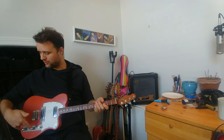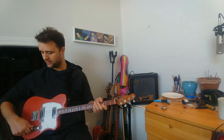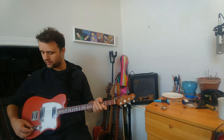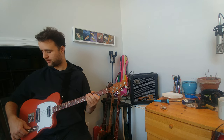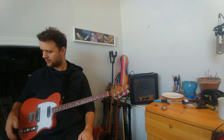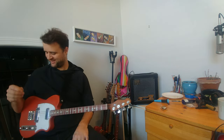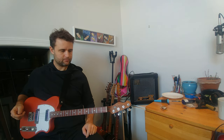We have two Bourns potentiometers — super chunky feeling with a nice resistance to them. I got these knurled chrome dome knobs with a little Allen key adjustment, so they come off easily if you want to swap them out. There's a Solon 0.022 capacitor — dark enough. And then we have a Pure Tone output jack, which is just a lifetime jack. And then there are two strap pins — that's it for this one.